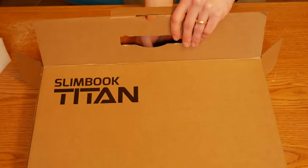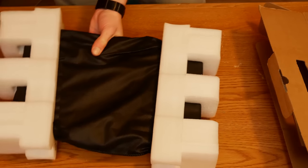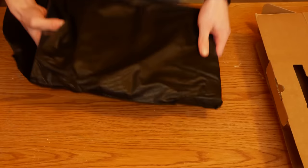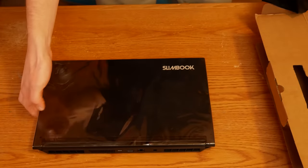The first impressions when unboxing this device were actually really good. The packaging was of high quality. The laptop was protected by plastic film and a cloth bag, and it was encased in foam. In the box, we have the laptop, the power supply, a single page comprising the user manual, and a sticker.